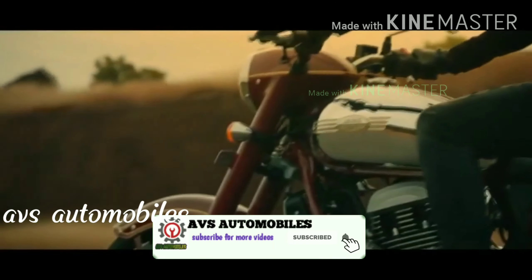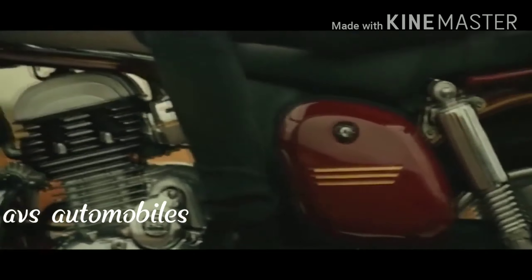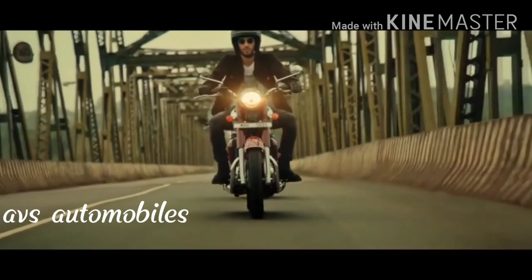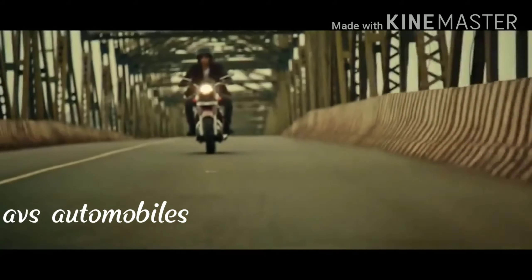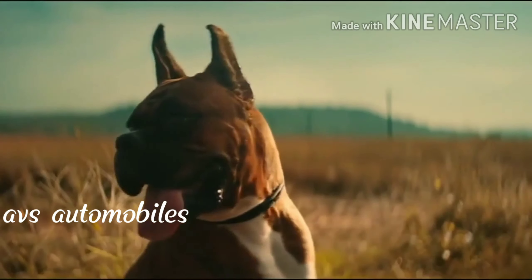The Royal Enfield drive is compared here. The Jawa bike has a 13L tank, while there are also 6L and 16L tank options.